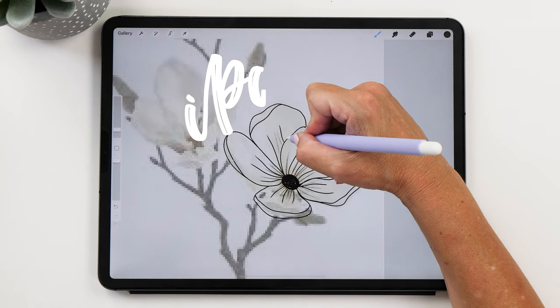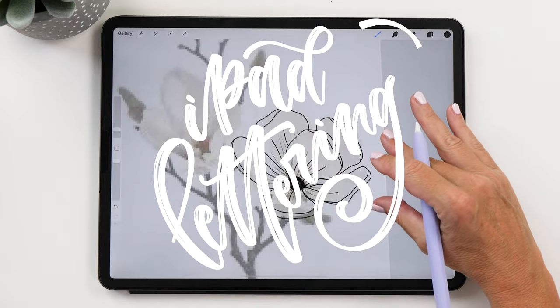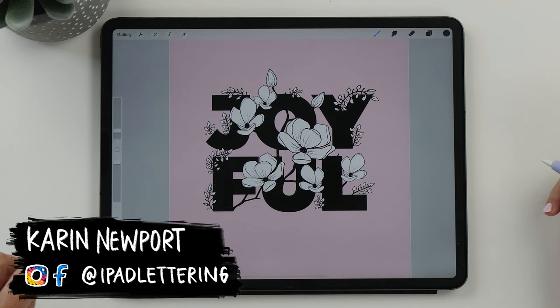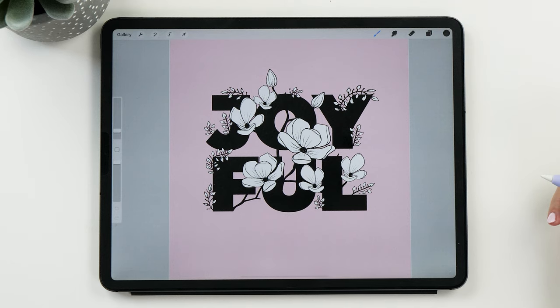Hello iPad letterers, it's so nice to see you. I'm Karen from iPad Lettering, and in today's video I want to show you how to create this super cute floral lettering piece with Procreate on your iPad. You can use this for your bullet journal cover, or you could make a greeting card or an invitation from this. The options are endless.